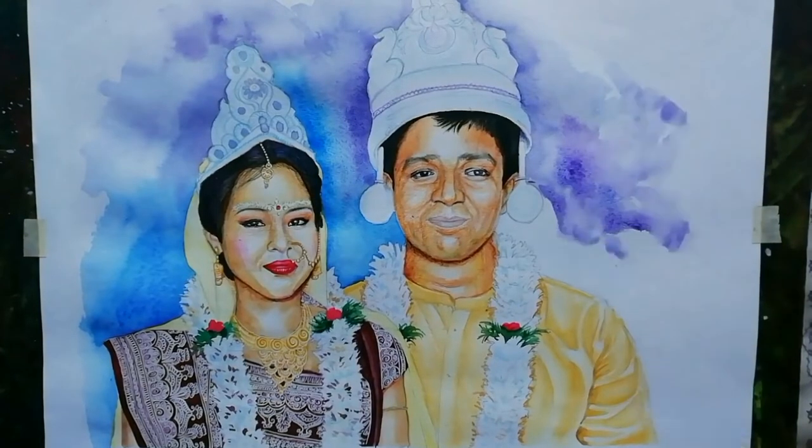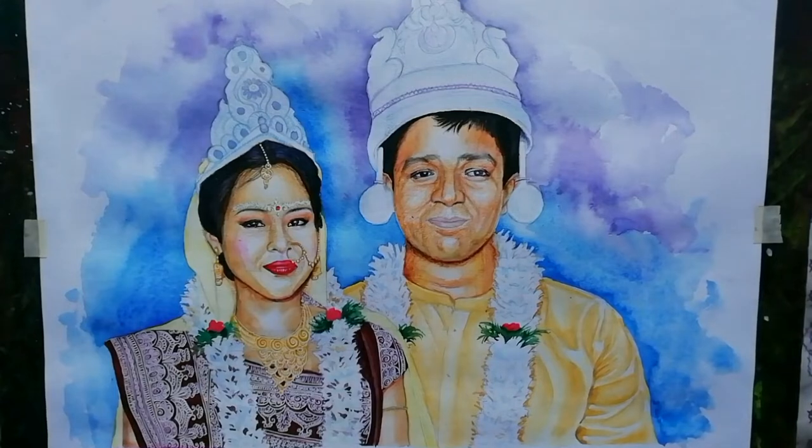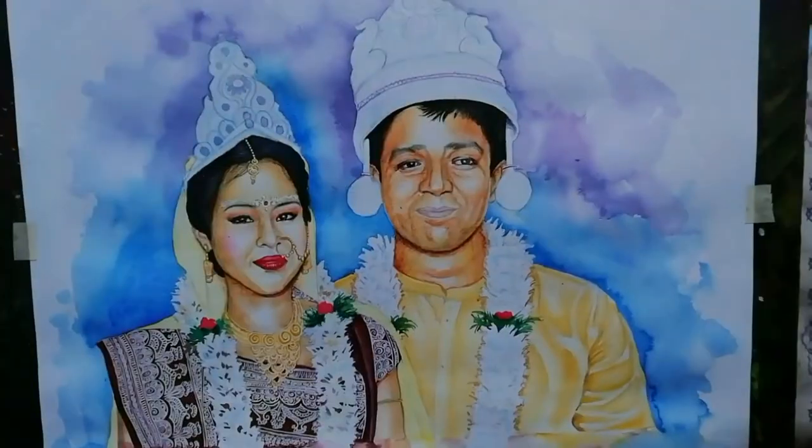So guys my drawing is almost complete as you can see. Now tell me how is it. Now keep practicing. And if you want to know more about drawing or anything about drawing, you can ask me in the comment section given below — I will try to help you.